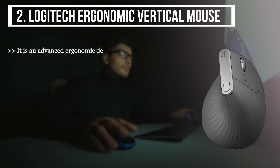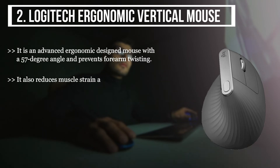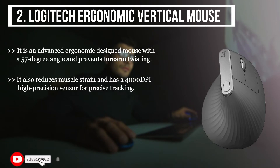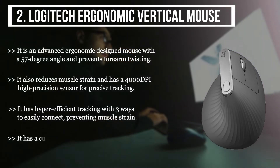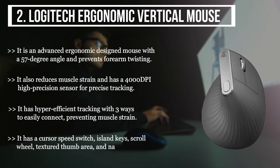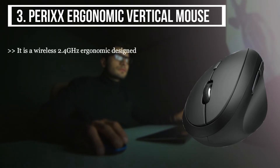The second product we have is the Logitech Ergonomic Vertical Mouse. It is an advanced ergonomic design mouse with a 57-degree angle that prevents forearm twisting. It also reduces muscle strain and has a 4000 DPI high-precision sensor for precise tracking. It features hyper-efficient tracking with three ways to easily connect, preventing muscle strain. It has a cursor speed switch, island keys, scroll wheel, textured thumb area, and a natural grip.